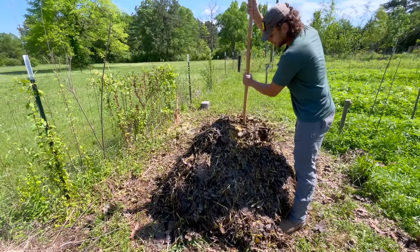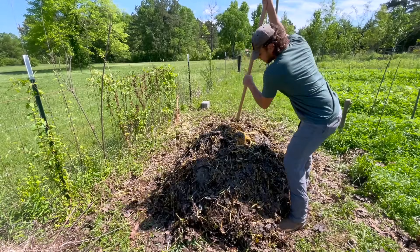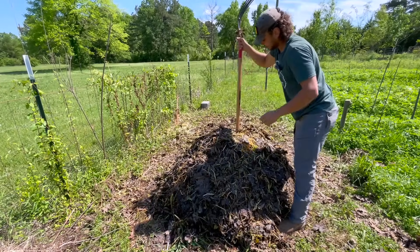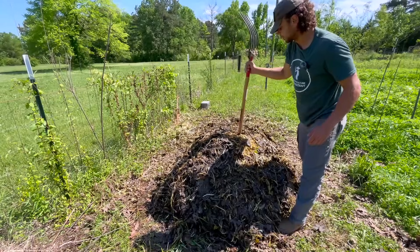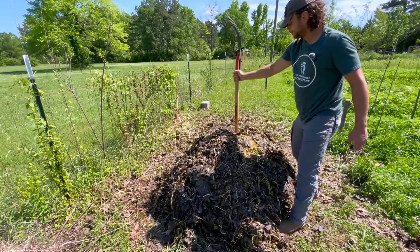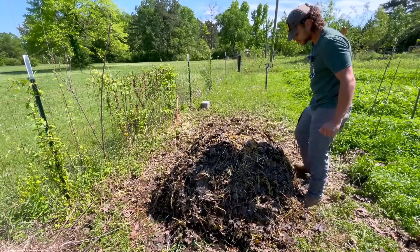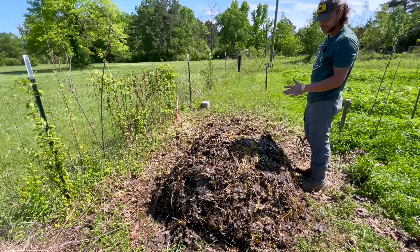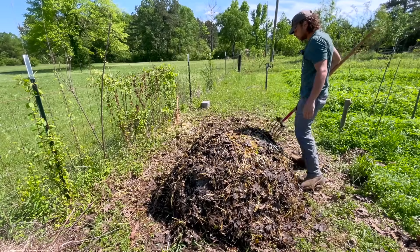I'm going to stick my pitchfork and try to stick it in the center of this compost pile. I'm going to add a little chimney to this compost pile — make sure you get all the way down to the bottom of the pile. That way any excess moisture can evaporate up through this little chimney, and new oxygen can go down into the hole. If on the next flip you notice it's still anaerobic, then maybe try to add another hole if at all possible.